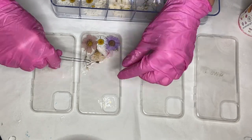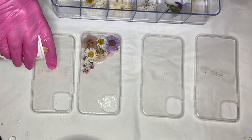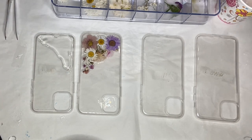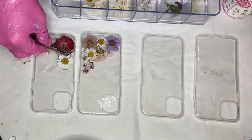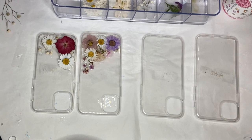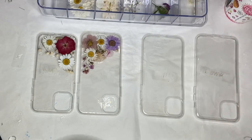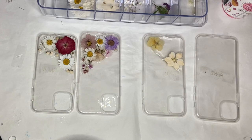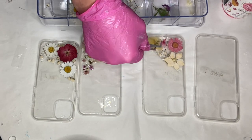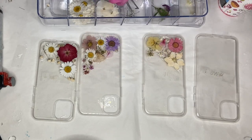I decided to only put resin onto that small area on the phone case where I wanted to put the flowers, to make the phone case more 3D, but of course if you prefer you can coat the whole phone case in resin. I decided not to add any tape around the edges of the foam cases, which I did in my last video where I did beach themed foam cases, just to see if it's completely necessary or not. I do the same process with all four foam cases, slightly varying in the color combination that I used for the flowers.